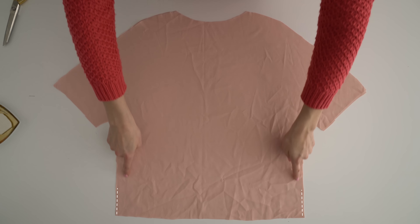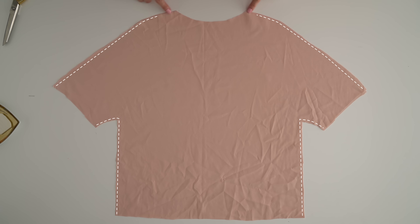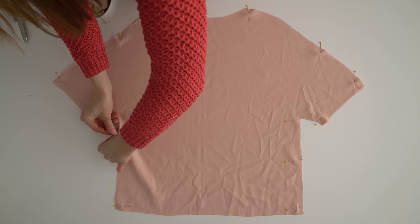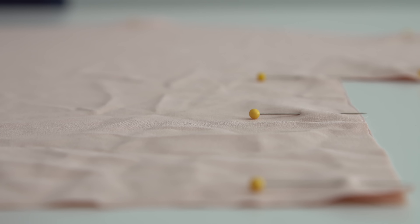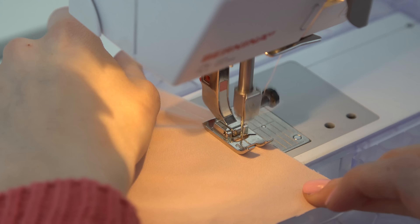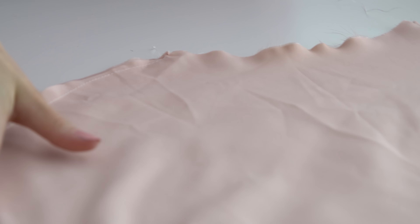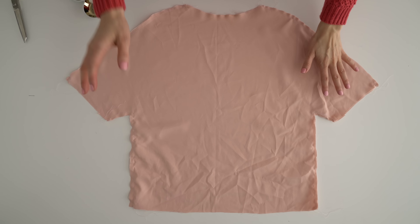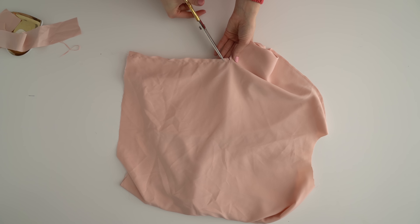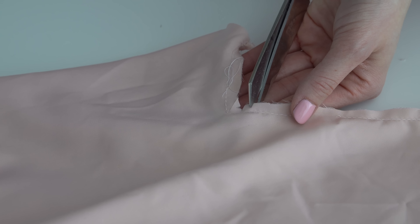Sew up the side seams and the shoulder seams right sides together, and serge the edges if you like. Try the top on and see if there's anywhere you need to make adjustments. Cut notches into the armpit corner, or serge the edges really close to the seam, so the armpits don't bunch.